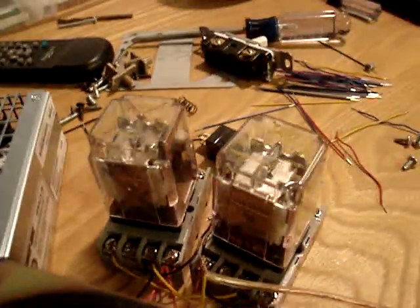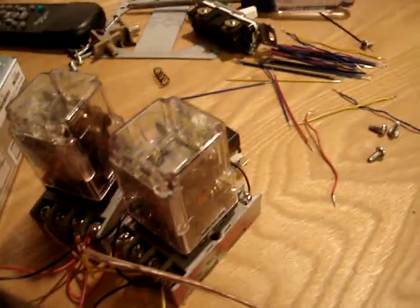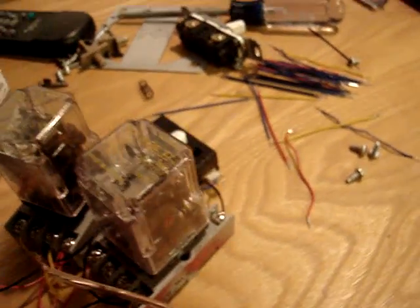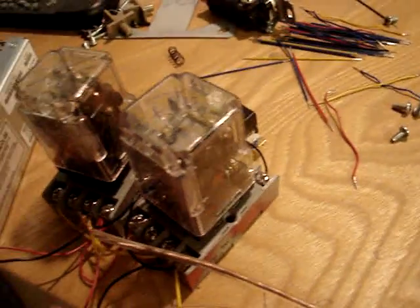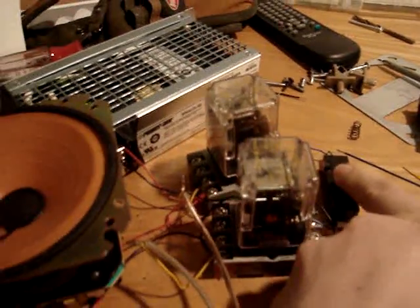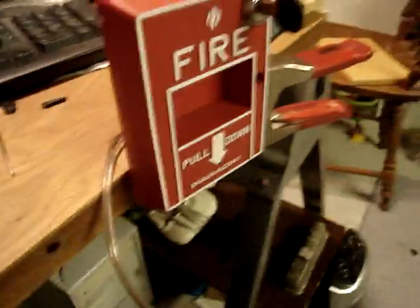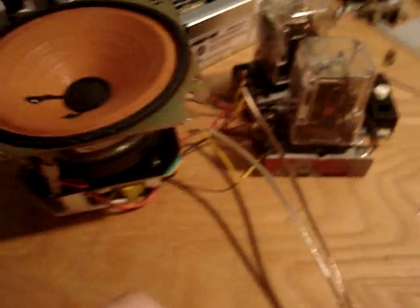Now, remember on old panels before the 8000 series — what would happen when I pull it and then reset it? It would just shut off. It would just shut off; you wouldn't have to reset it. Now watch. There. It won't reset, because now I reset the pull. I reset the pull and it's still going off.